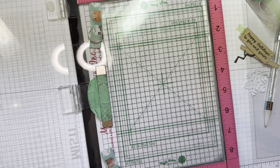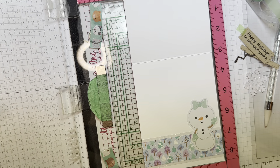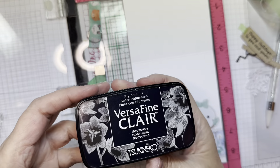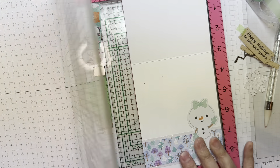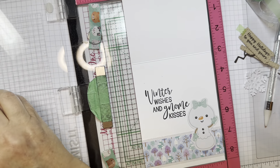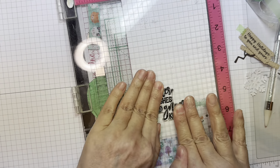Next I'm going to stamp a sentiment on the inside of my card from the Winter is Gnoming stamp set, also with Versafine Clair Nocturne ink and my Misti. The nice thing about a Misti is that you can stamp it more than once if you need to — just remember don't press too hard. It says 'Winter Wishes and Gnome Kisses,' which is kind of perfect for this card, so I'll stamp it one more time to make sure I get a good impression.